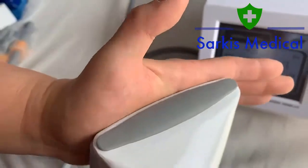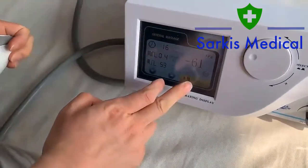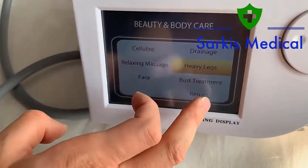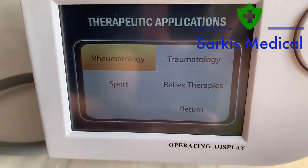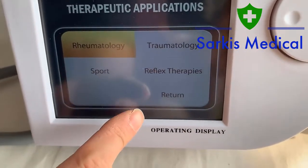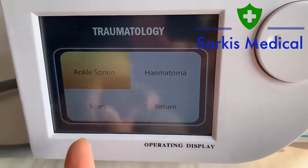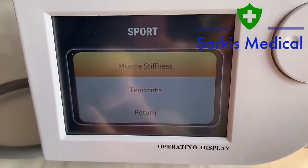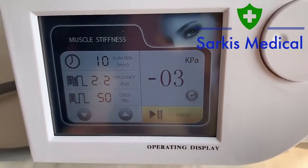Let's start. This is for the beauty and body care, and this is the therapeutic application. Different functions as you can see: spot, traumatology, reflex therapy. There are also different options: scars, the ankle, spot, the muscle, the tendinitis, the muscle. Different functional parameters for your reference and options.